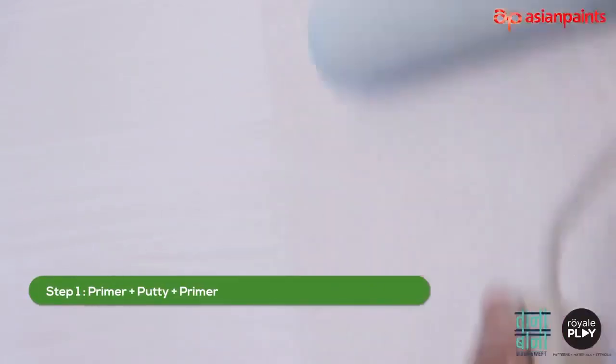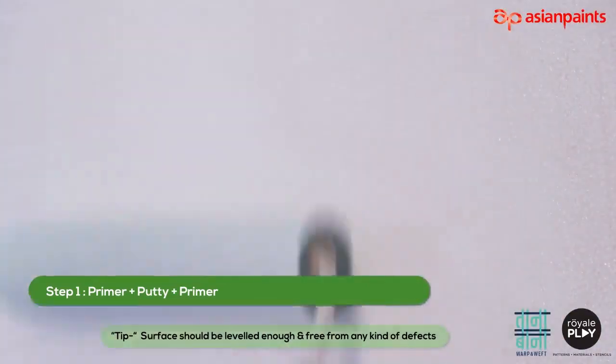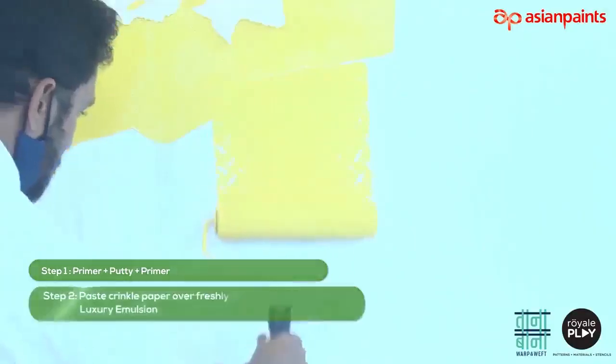Prepare a primer putty primer finished surface. The surface should be leveled enough and free from any kind of defects.